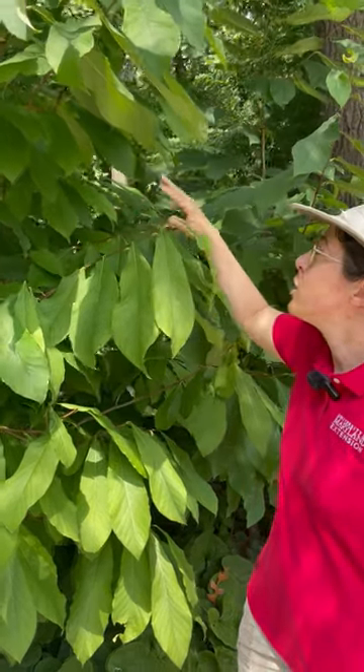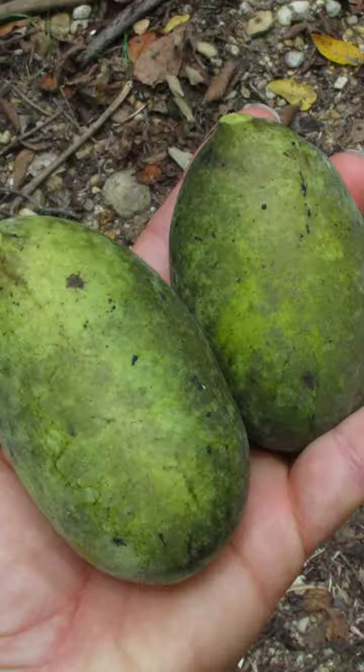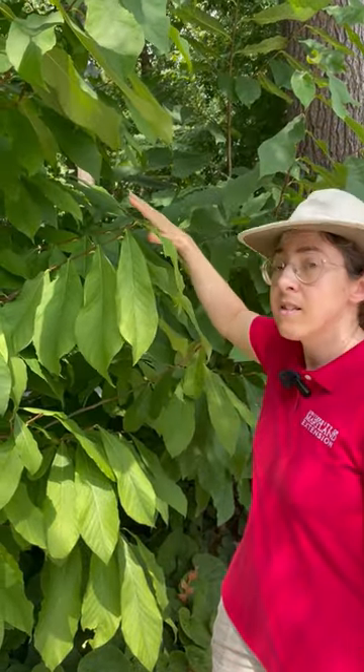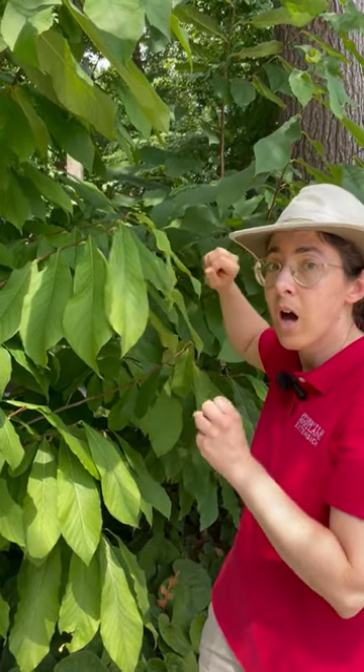This is not bothered by deer — they don't browse the foliage — and you'll get some interesting burgundy spring flowers, edible autumn fruit, golden fall color, and it can sucker, which means you may have sprouts coming off the root system to form sort of a colony.